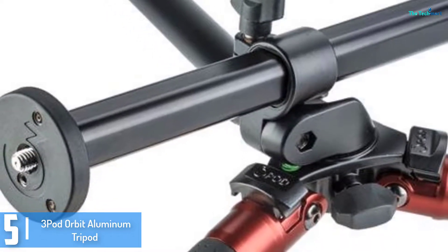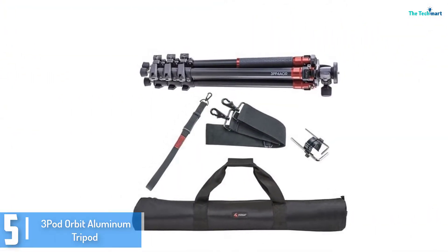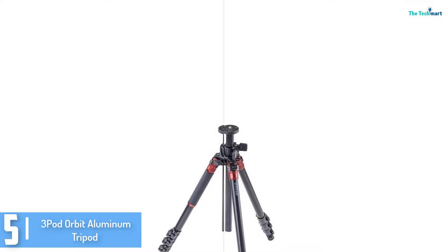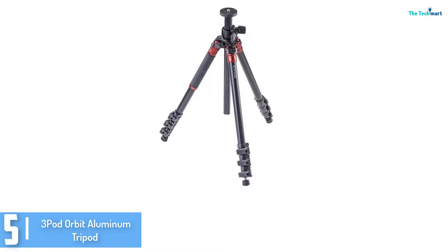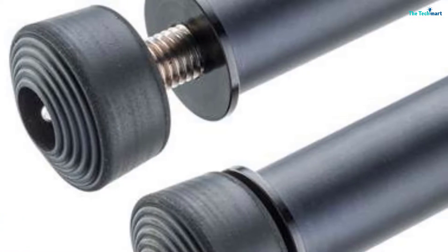It has an orbit overhead shot system that allows it to go past and above. The top adjustable tripod offers an excellent shooting experience, and it also features a leg grip that makes it appropriate for use across all weather conditions. Give it a try and you'll realize how much you've been missing.